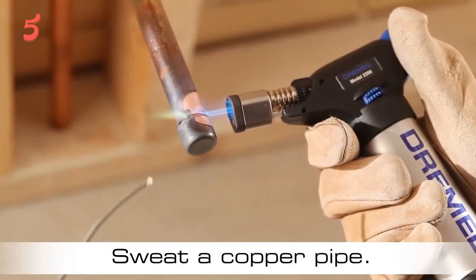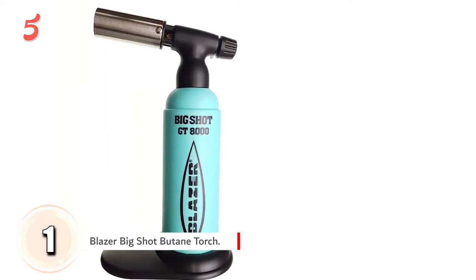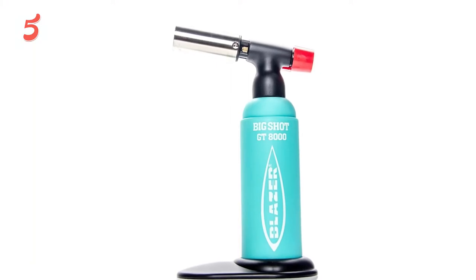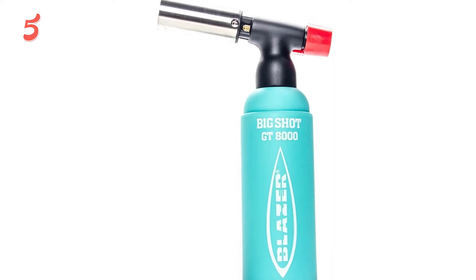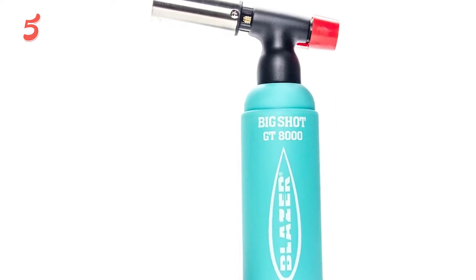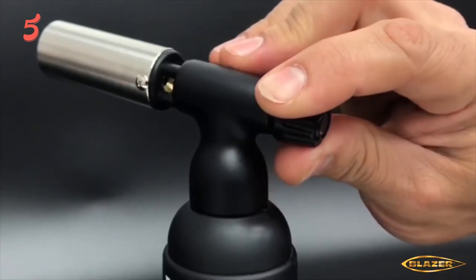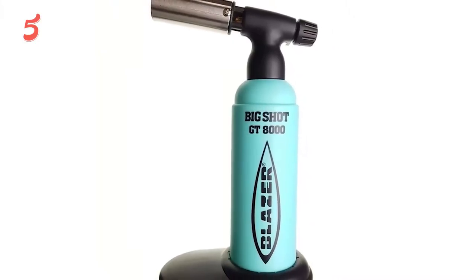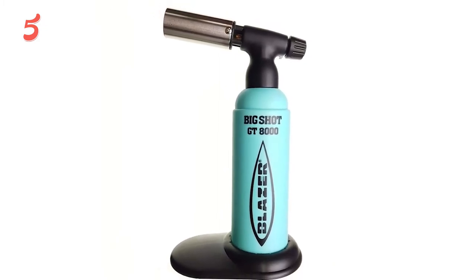On top of our list, in first place we have the Blazer Big Shot Butane Torch. This Blazer Butane Torch comes with refillable gas. This torch has a brass frame nozzle and attachable base. Its precise flame from the nozzle head will allow direct application of heat to the object and can be used for various purposes like plumbing, soldering, brazing, jewelry making, dental, culinary, etc. The anti-flare nozzle will provide safety and flame control. It is designed to lower blowout even when used in various positions, especially where it is difficult to access or there is limited space.